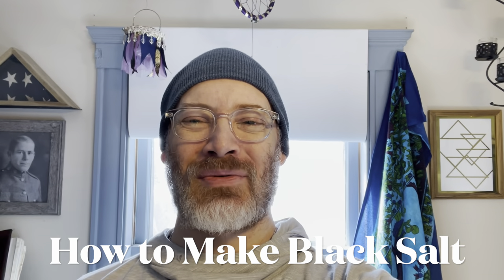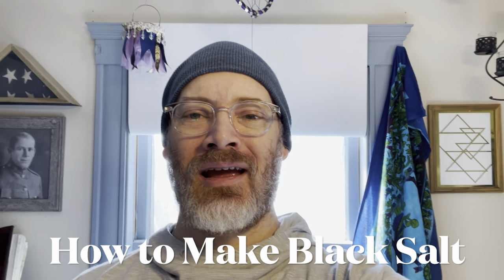Hello everyone, it's Ryan again with Dark Winter Moon, and today I wanted to talk to you about making black salt and how to do that.